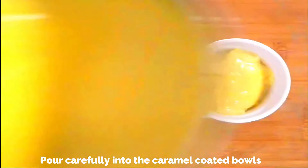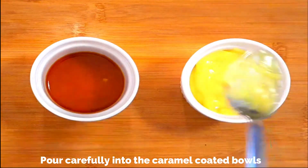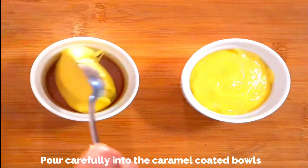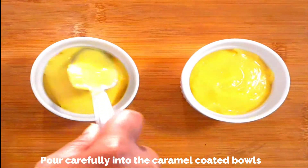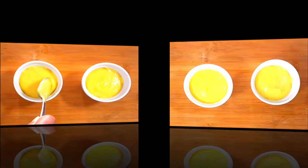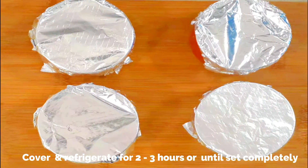See, it's got a beautiful yellow color because of the turmeric. Smooth the top and fill the remaining bowls or ramekins. Allow it to rest for five minutes before transferring to the refrigerator to chill — it's looking so beautiful. Cover with foil or cling wrap and refrigerate for two to three hours or until completely set.